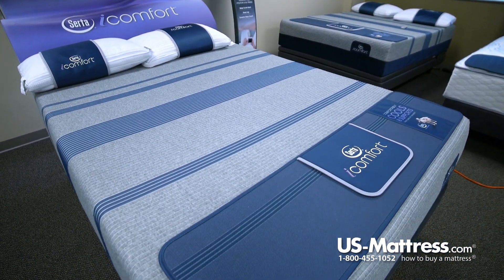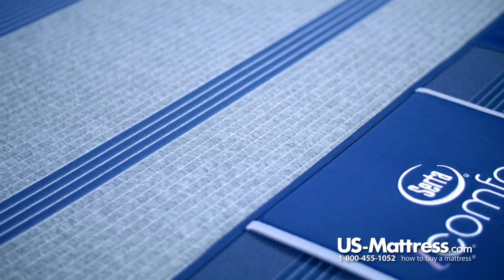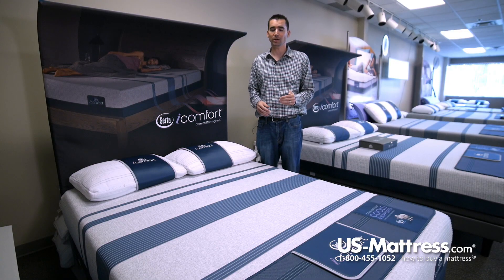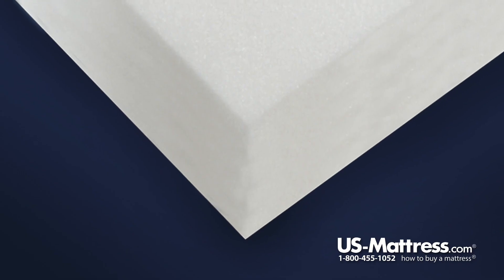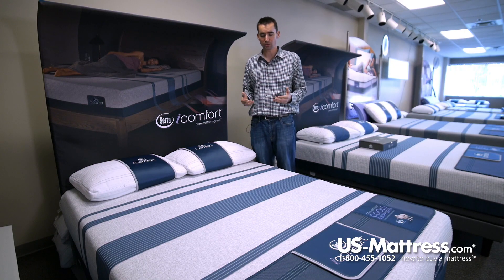In addition to that, it's also very durable, so it helps the mattress resist body indentations over time, and it also helps cut down on the amount of motion transfer that's felt if one person moves on the other side of the mattress while you're asleep on the other. All in all, it's a good comfort material that is designed to promote good longevity and good body contouring.